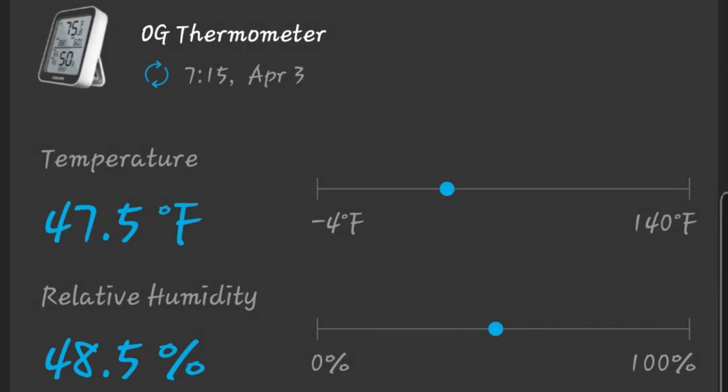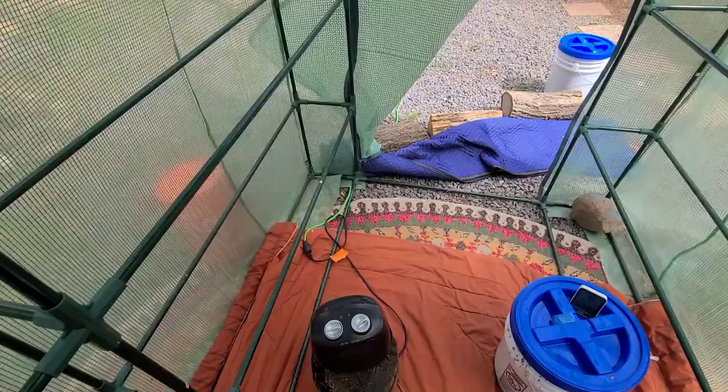It's 27 degrees outside and 47.5 degrees inside the greenhouse — that's too low. Last night I ran the heater and it got down to about 47.5°F inside, which isn't too bad considering it hit 25 degrees outside — that's over 20 degrees warmer in here — but still not quite warm enough. I need to insulate the whole thing.